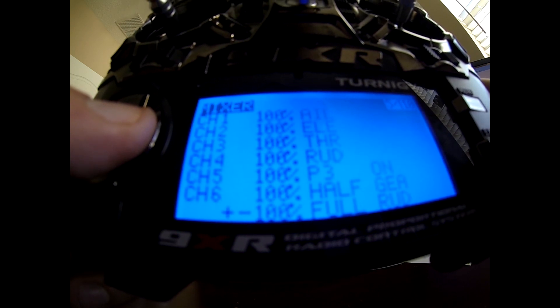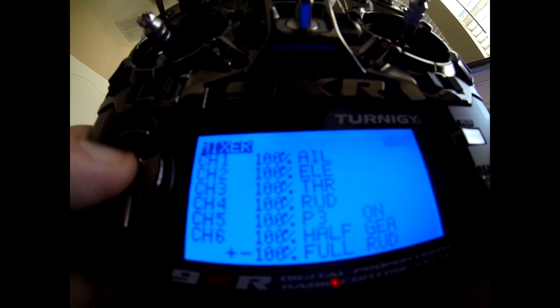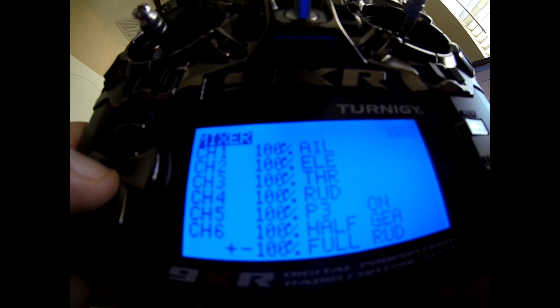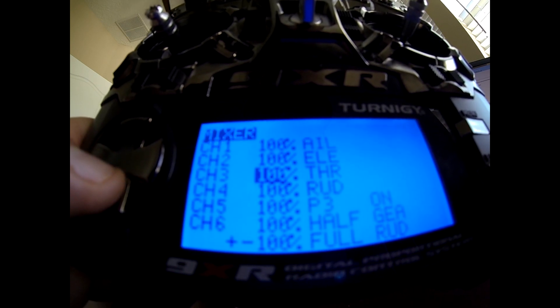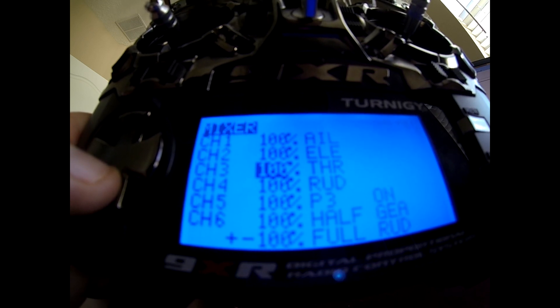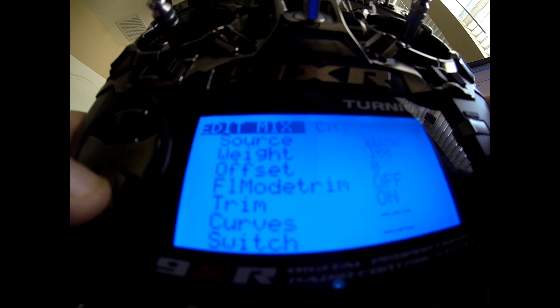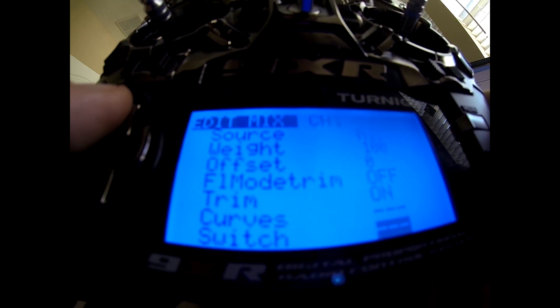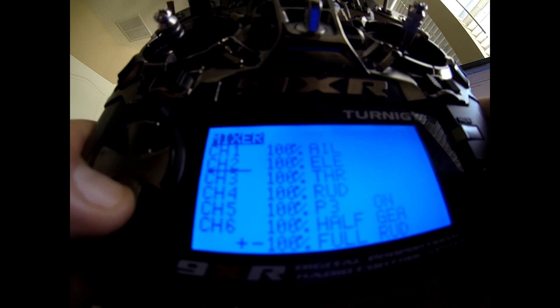The mixer is where everything happens. Channel 1 is 100% aileron, channel 2 is 100% elevator, channel 3 is 100% throttle, and channel 4 is rudder — all at 100%. Inside each one: source is the respective stick input, weight 100%. You do not need to turn on any switches for these, though note the trim is on. This is just for stick control, so that should be straightforward.